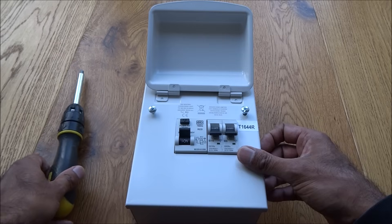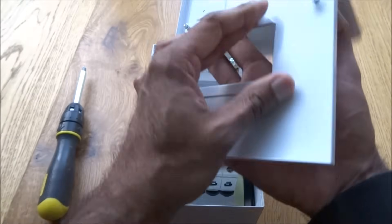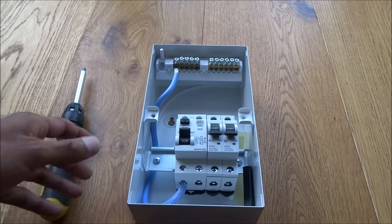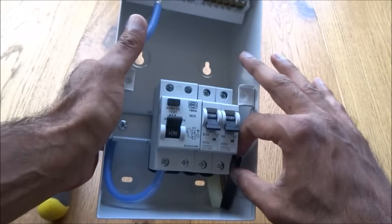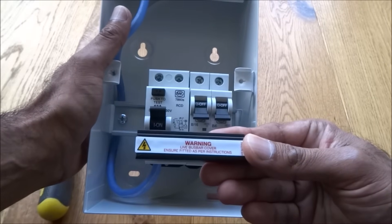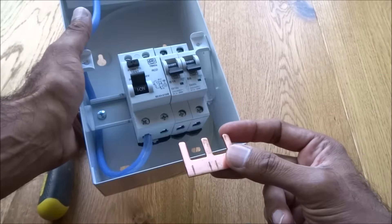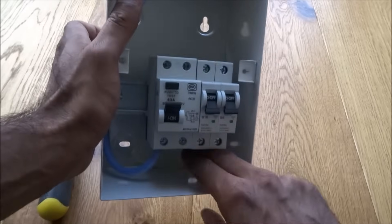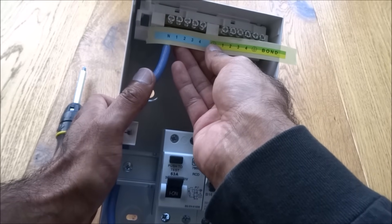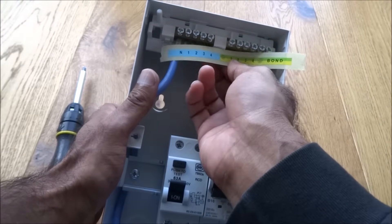It's by Honeywell. Two screws to open it up. Inside you can see the busbar cover — ensure it's fitted as per instructions. There's a numbering system: one terminal is for the neutral and the other is for the earth bond.